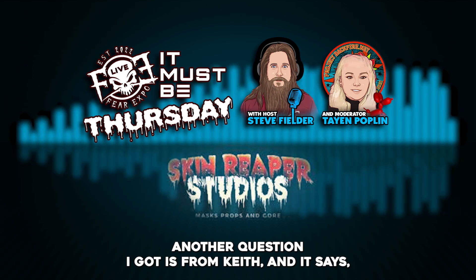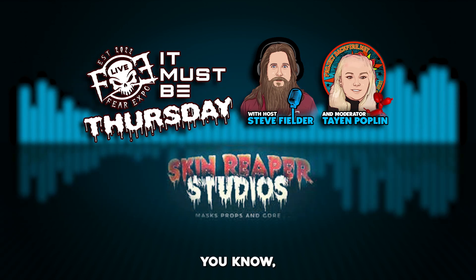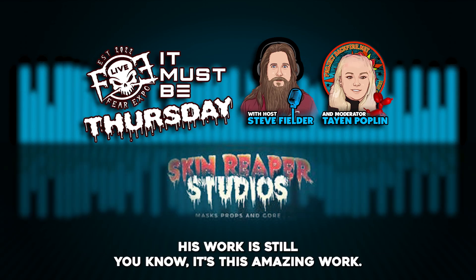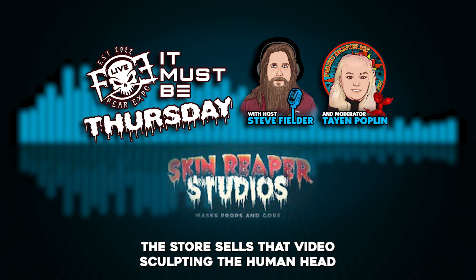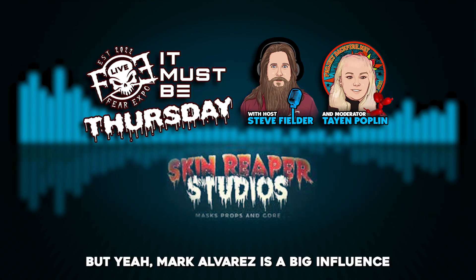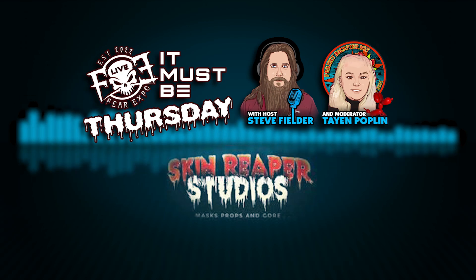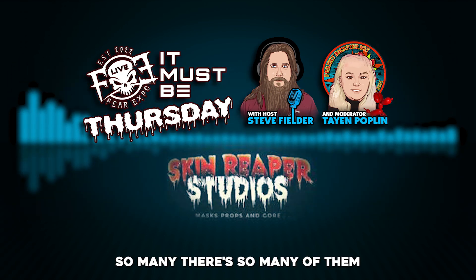A question from Keith: who are Josh's biggest mask-making influences? When I first started sculpting I had one video by Mark Alfrey — 'Sculpting the Human Head' — and his work is still amazing. I'm not sure if he still sells that video. George Rochelle is a fantastic sculptor, Dada Lanning, Casey Love — he's a great sculptor too. There are so many of them.